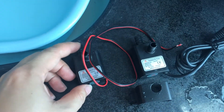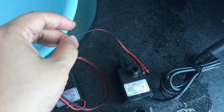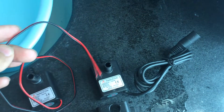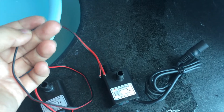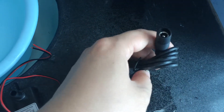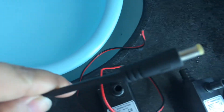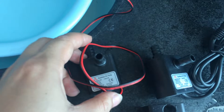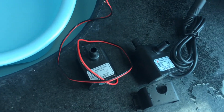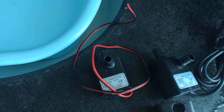There are two units of the pump on the table. The main difference between the two is just the cable connector — one has a bare red and black cable, and the other has a DC barrel connector, which is more suitable for connecting directly with an AC/DC power adapter like this one.